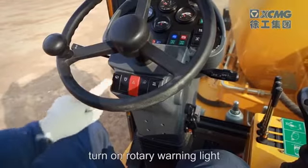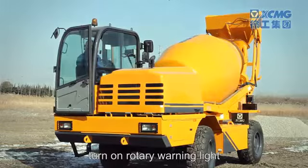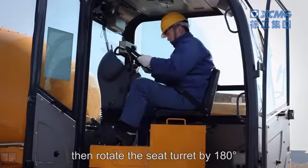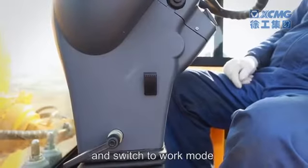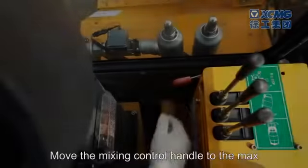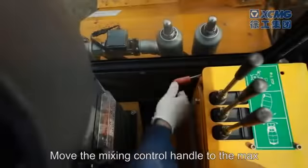Pull up the turret lock, then rotate the seat turret by 180 degrees and switch to work mode through the travel/work steering mode switch. Move the mixing control handle to the max and the drum will start rotating clockwise, as seen from the direction of the discharge port.